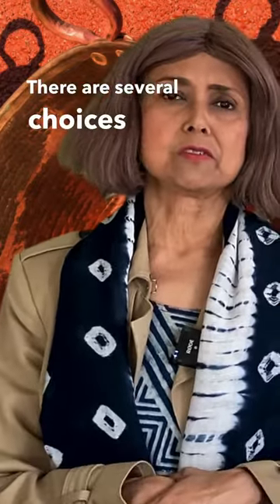There are several choices or options. Number one, you can simmer the fabric in a dye bath in a copper vessel. Copper is a natural mordant.